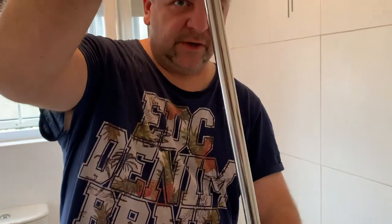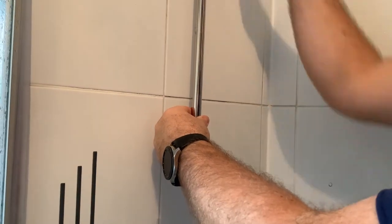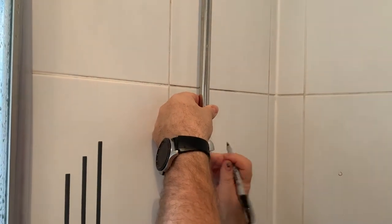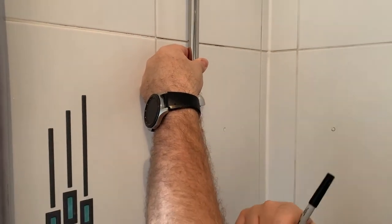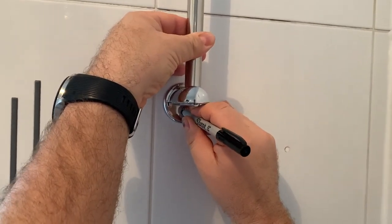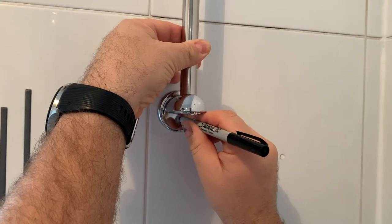Put this to the wall, get your pencil — I've got an alcohol pen — and through the hole mark where you're going to put the screw in the middle.